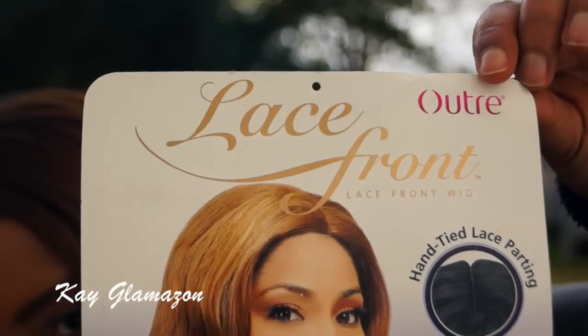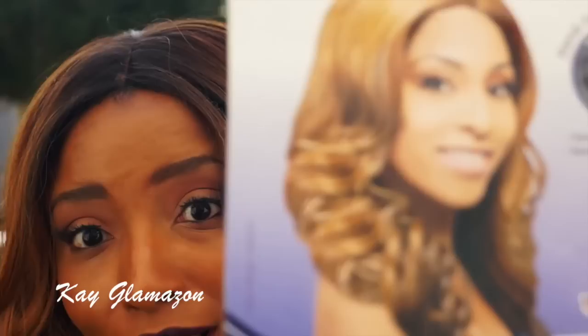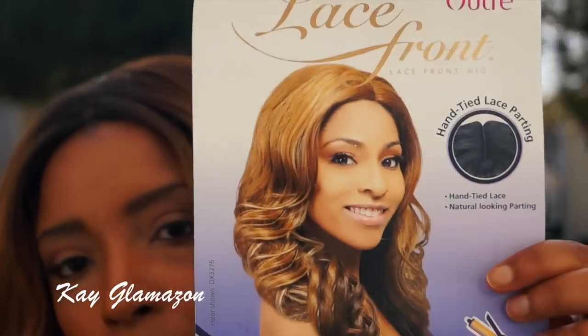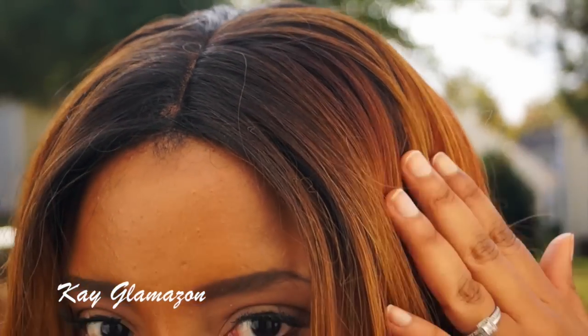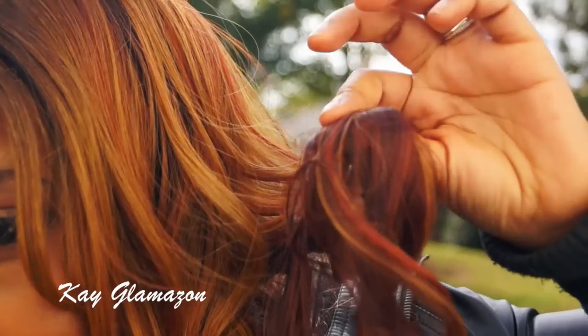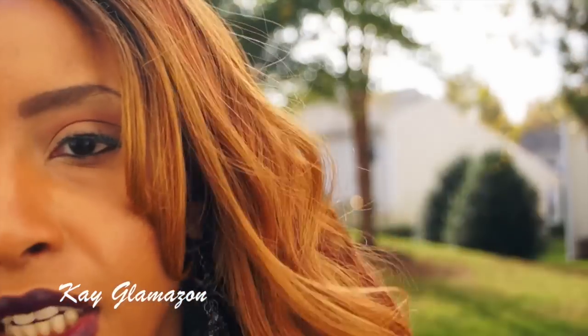Paris is by Altra. This is how she looks on the model — freaking horrible as always. This is not actually the one that came with this hair; I cannot find it. This is the color DR30, which has dark roots coming to a honey blonde color, then an auburn color, and also dark chocolate at the bottom. It's very gorgeous.